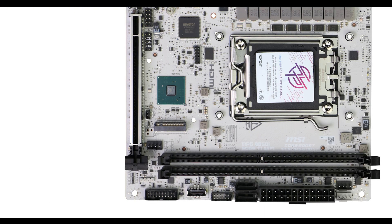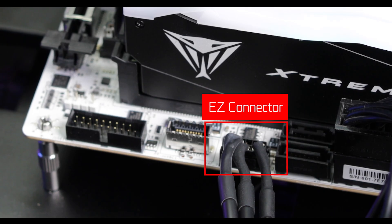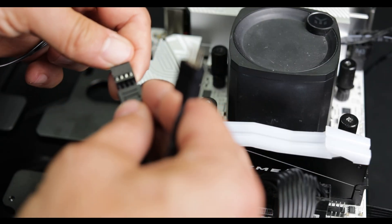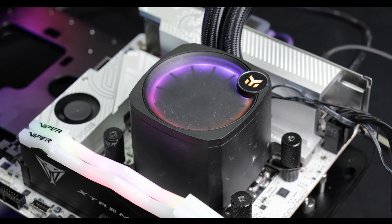Cooling-wise, it's a little more limited. We have three PWM fan connectors including an all-in-one water pump connector. This is where the MSI proprietary EZ connector shows all of its usefulness — it will take care of all your all-in-one water cooling needs, giving a little more leeway in terms of cooling options. But do not count on this motherboard for any intricate custom water cooling setups.